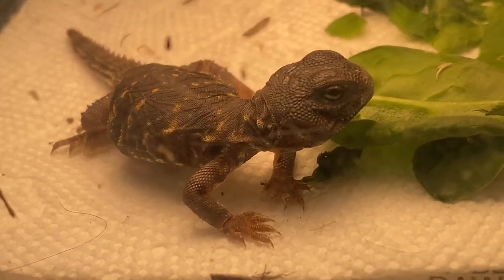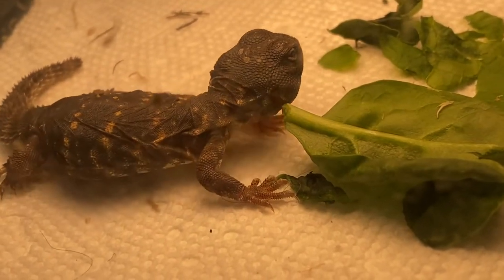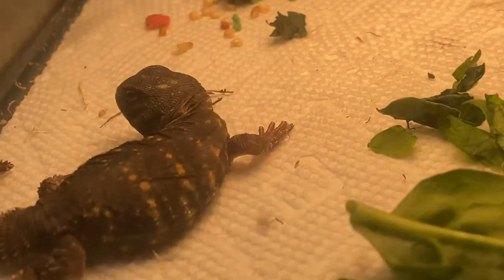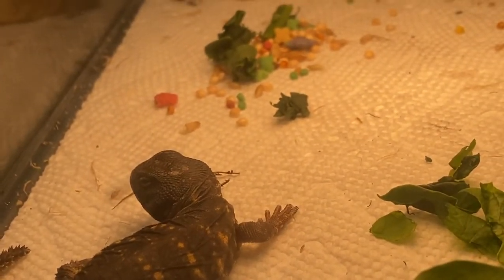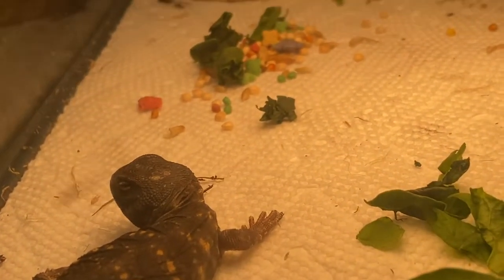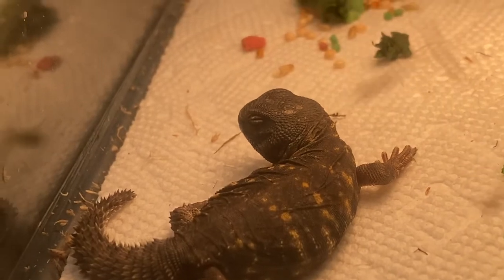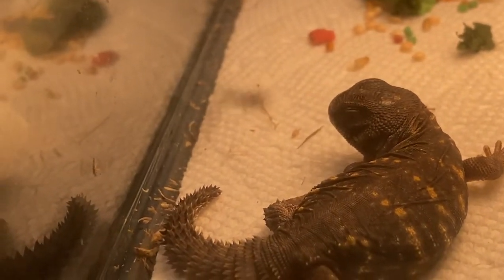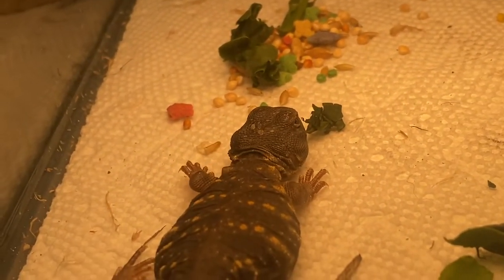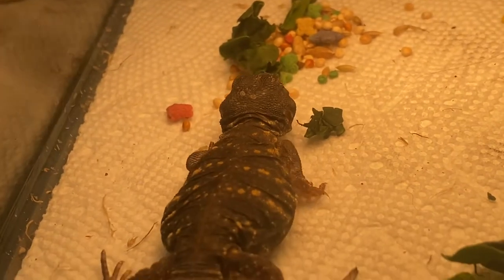He got a little too cold. Daytime temperatures on these guys need to be 110 to 120, around 115°F, so you really have to get creative with your heat. I just had him on a heating pad while doing care for other animals and came back and he was really, really cold — that wasn't enough heat for him. I've actually got a heat lamp, a basking lamp, way down on him right now trying to get him back up to the temperature he needs to be. He's slowly coming around — he's kind of like a wind-up toy.